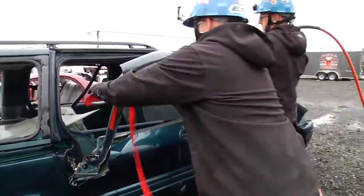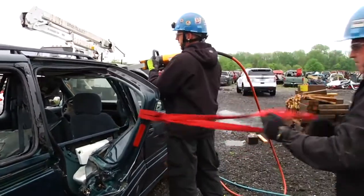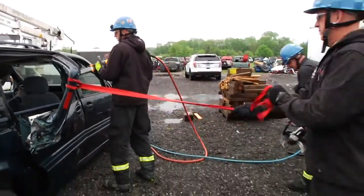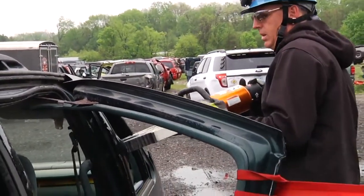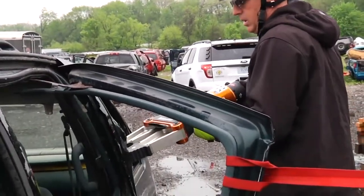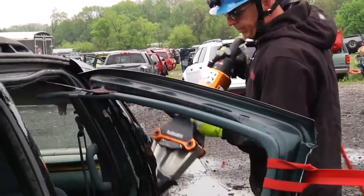With the back of the van door relieved, now we attack the front of the van door. Use webbing for controlled metal release. Starting high where we have gap, we work our way down the door with the spreaders.